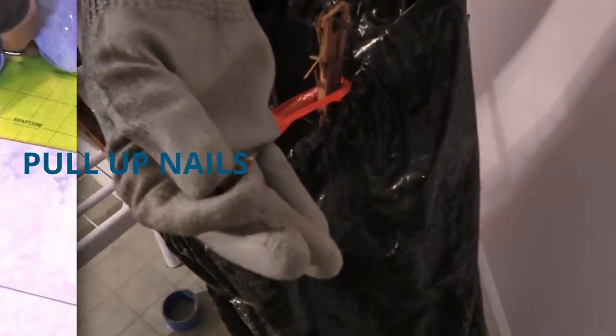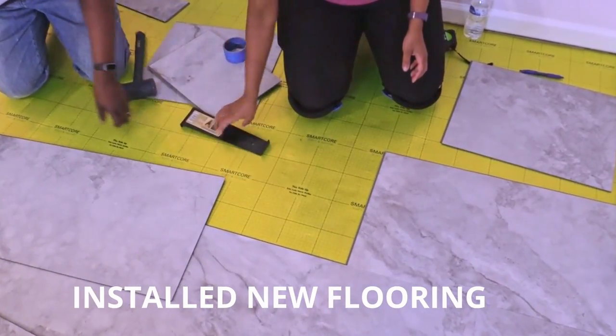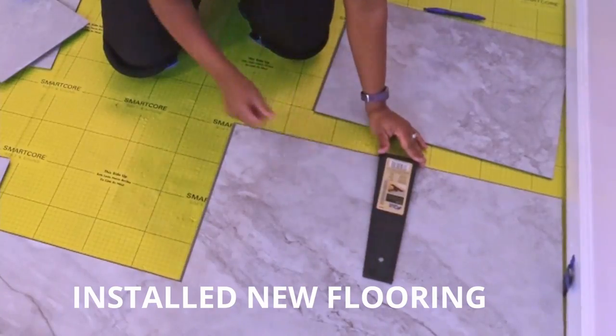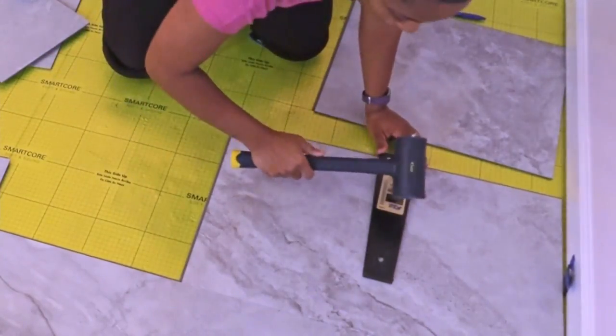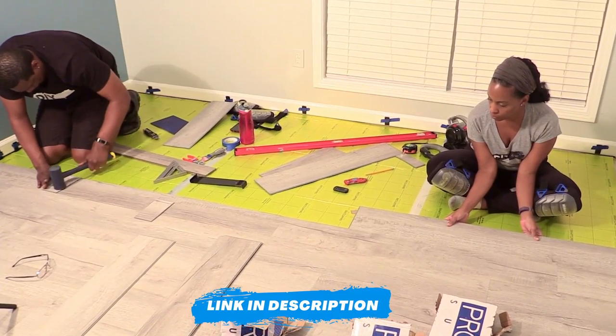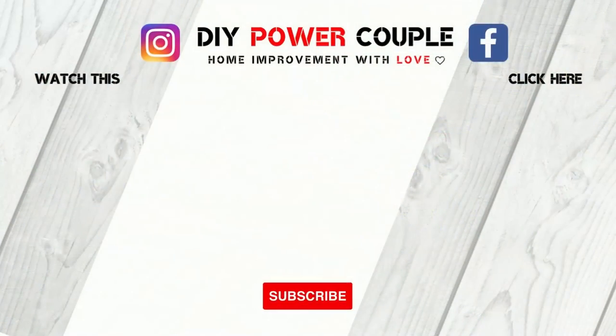Check out what we did after we removed our carpet. We hope that these top five carpet removal tips help you with your next DIY home improvement project. Click the links in the description for more DIY videos. Thanks for watching and we'll see you in the next video.